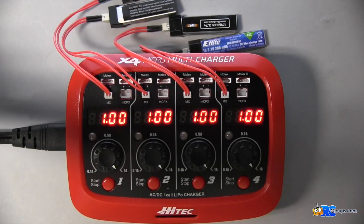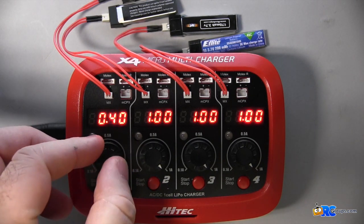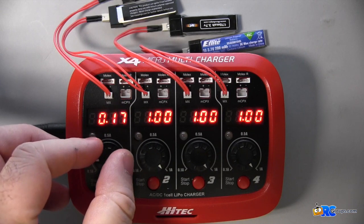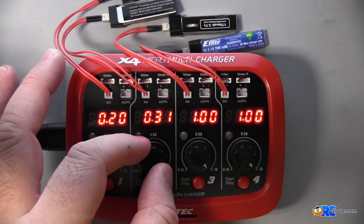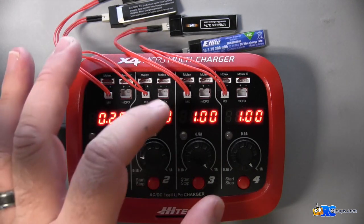Now I'm going to set up the charge rate for each of these packs. These packs should be around 0.2 amps for a 1C charge rate, so I'll go ahead and set each one for 0.2 — that's going to give me about a 1C charge rate.